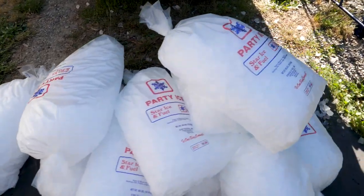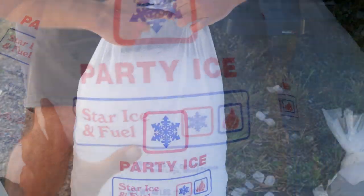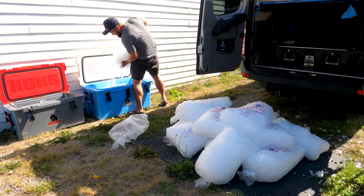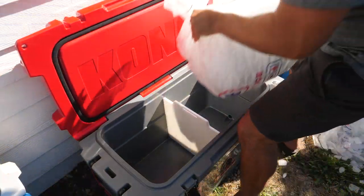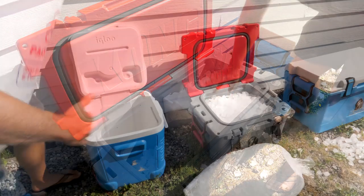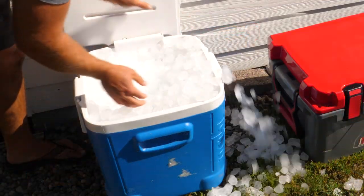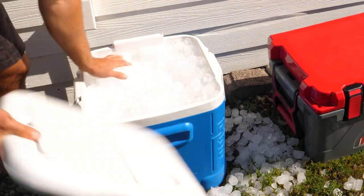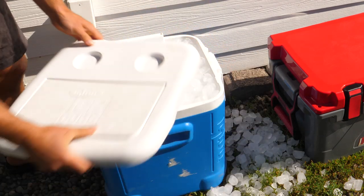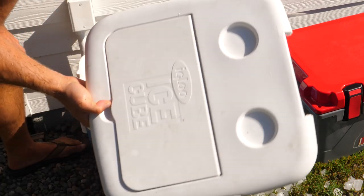Okay, so enough rambling — let's go get some ice and hop to it. Look at all this ice — this is 12 forty-pound bags of party ice. And one annoyance: this Igloo lid keeps falling off. That's one of the things I did not like about this cooler — the lid is kind of a piece of crap.